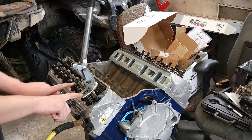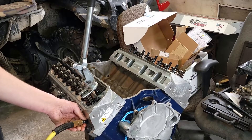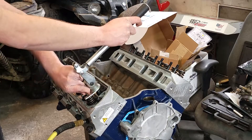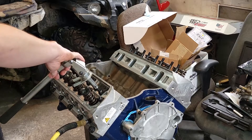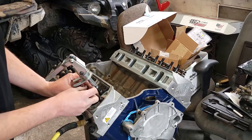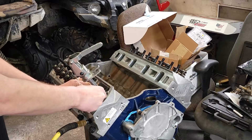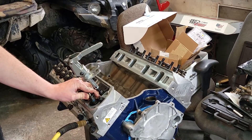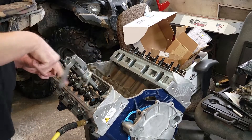I've already given these retainers a bop with a hammer just to kind of release the keepers. You can hear the air escaping out of here — it's not the best seal with that tool but it works. Here's our light spring that I was talking about earlier; we'll get that thing installed. Okay, it's in, and we'll just go ahead and do the other side.